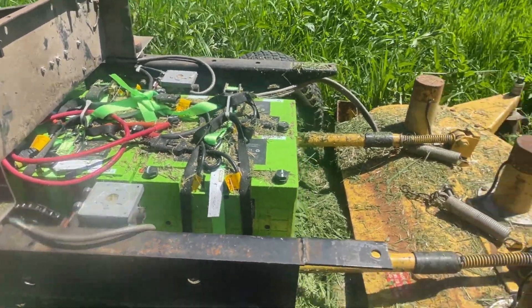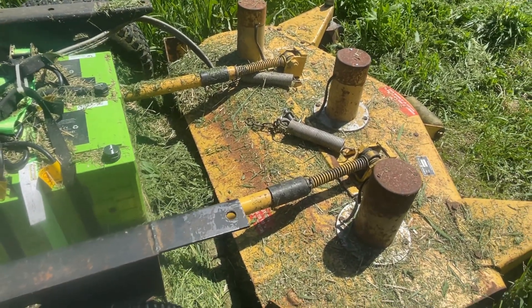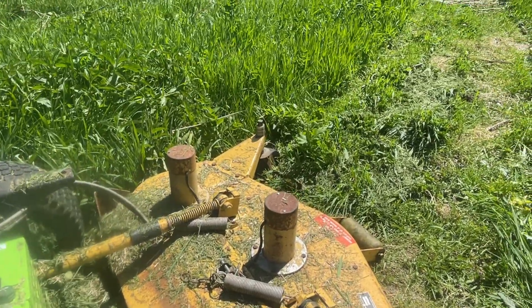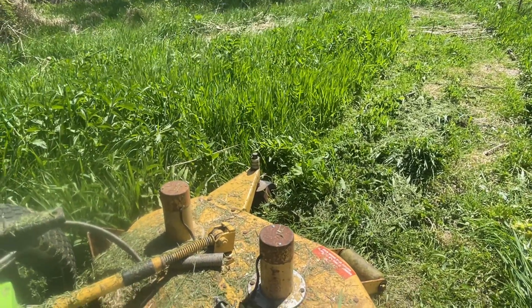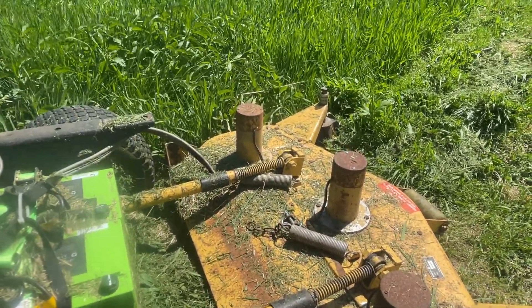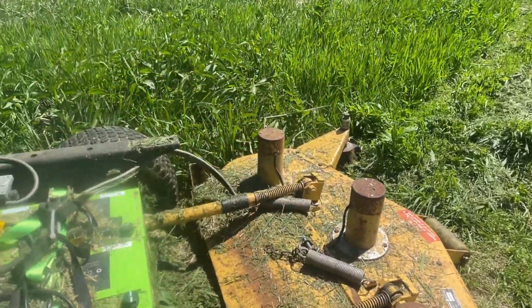The other issue is perhaps the mower deck. It does fine on residential grass, but again this was more than it's designed to do. Maybe I can find a brush hog style or rough-cut mower deck to handle the taller stuff.